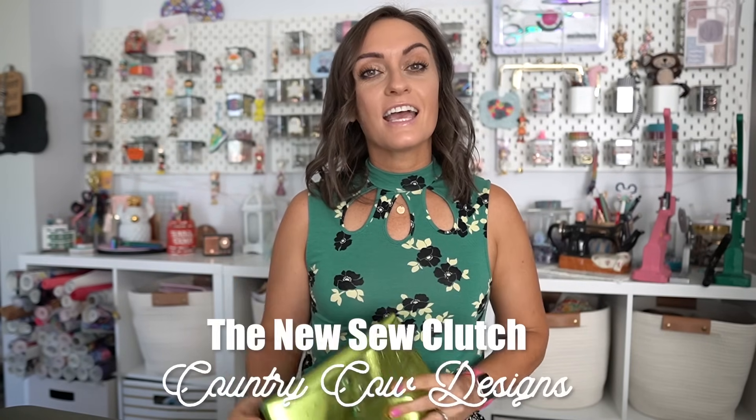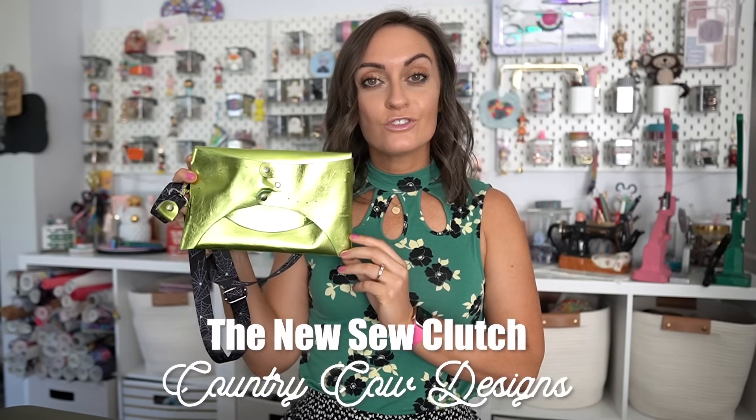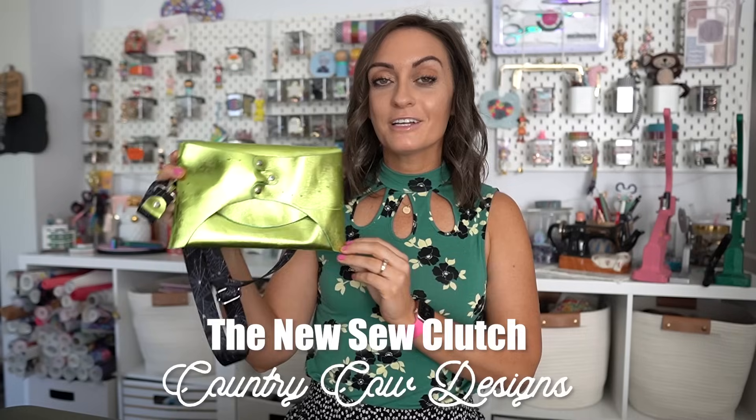Hey everyone and welcome to the Oakhlirts YouTube channel. In today's tutorial we are going to make a bag with no sewing machine. This is a no sew bag. Today we're going to make the no sew clutch and this pattern comes to us from Country Cow Designs.